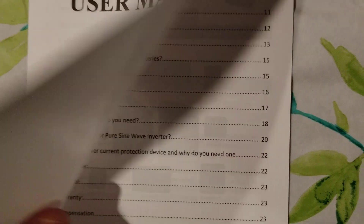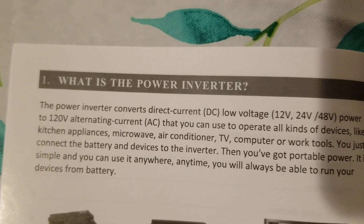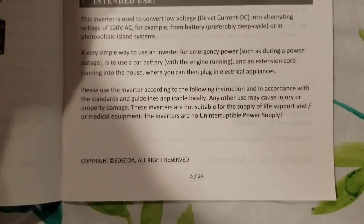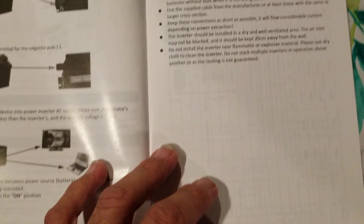Here's the user manual. It has all the models it covers. The English seems to be understandable — the pictures may not be the best, but the writing looks well done. You can see the gloss on the paper; it doesn't look like just some cheap printout. It has information on connections, opening the device, and everything else. I would say this is a well-written 24-page user manual.